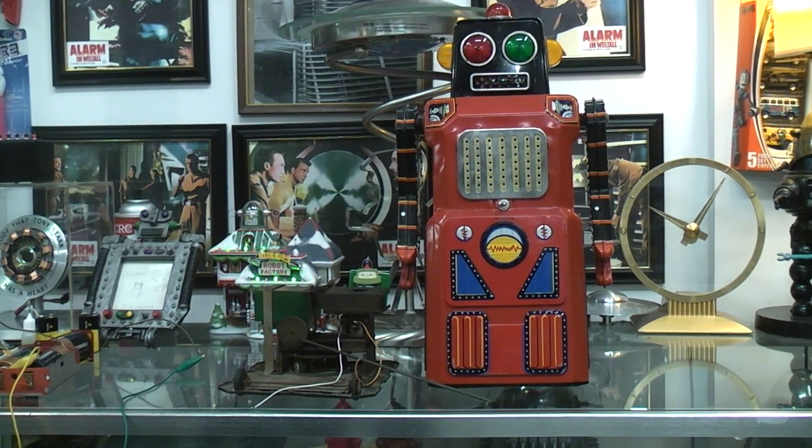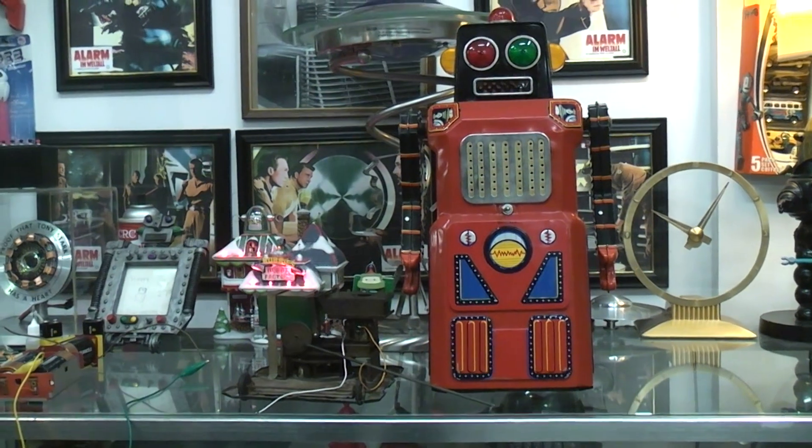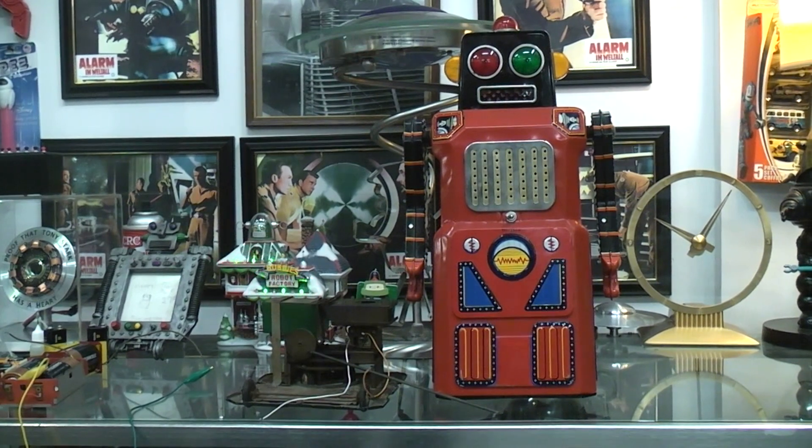Usually the Train Robot is credited to being like 1960, 1961, somewhere in there. And there were a couple of versions of it. The original version — because the box is called Sonic Robot — actually has a wind-blown slide whistle inside, which made a very annoying whistling sound, a very high pitch that raised and lowered in pitch.